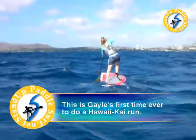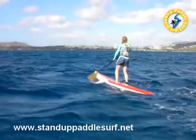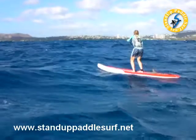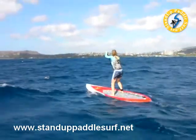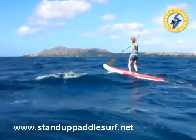Good stroke, Gail. The board's really fast, so it wants to go — that's what you're feeling. When you catch the bump, just let it run.